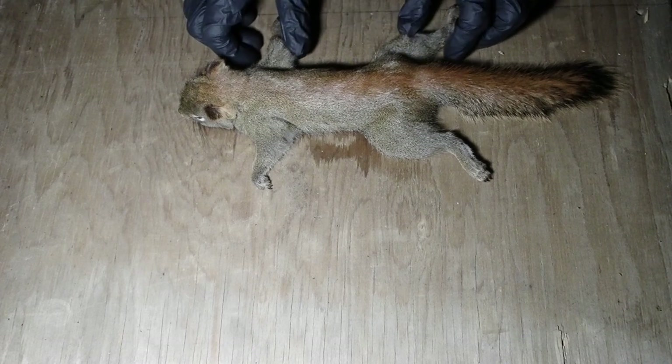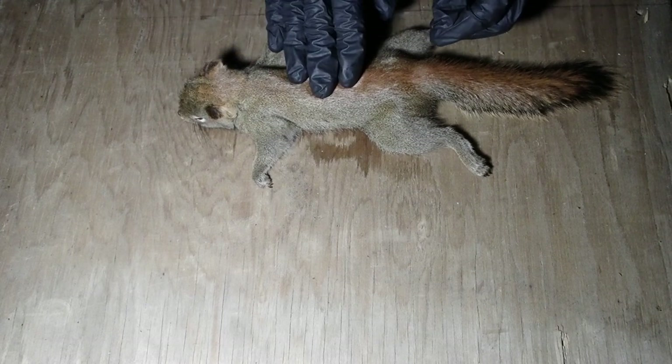Welcome back. Today we are going to be processing this red squirrel that we caught in the last episode, where I showed you how to set up squirrel poles, the type of wire I use, snare size, all that good stuff. We were successful in catching one of these squirrels, so today I'm going to walk you through the process on how I skin it and process the meat.